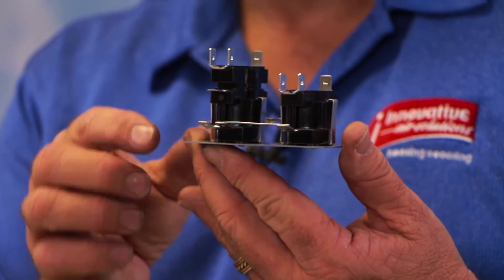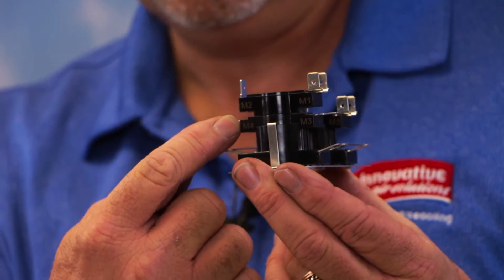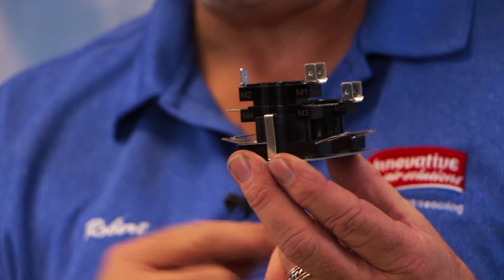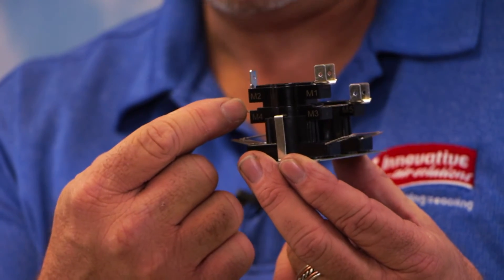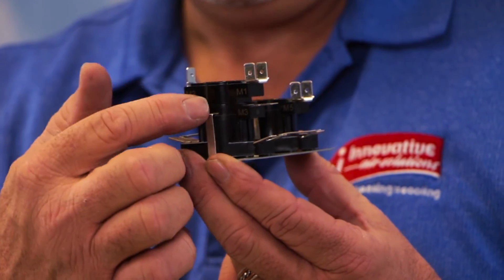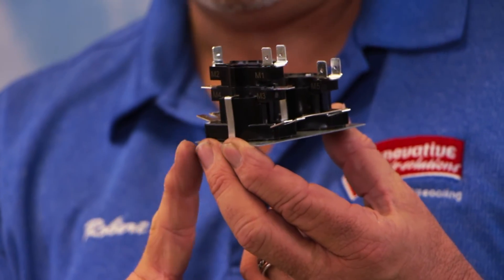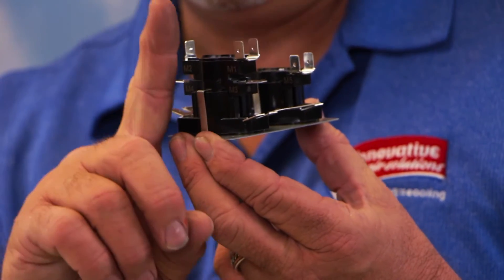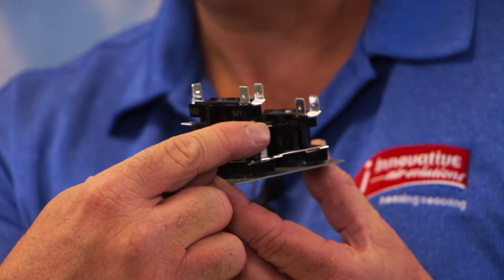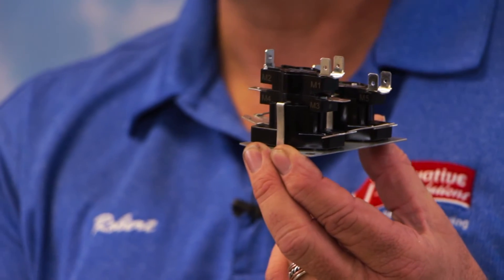The relays here will typically have power applied to this side — this will be our line voltage power — and our load side will be here. As an example, we'll have power coming from our disconnect box to this relay right here; it will always be hot. As we apply low voltage power, we have a plunger that moves forward, and it actually applies power to this terminal right here, which in turn causes our electric heat or our motor to turn on.